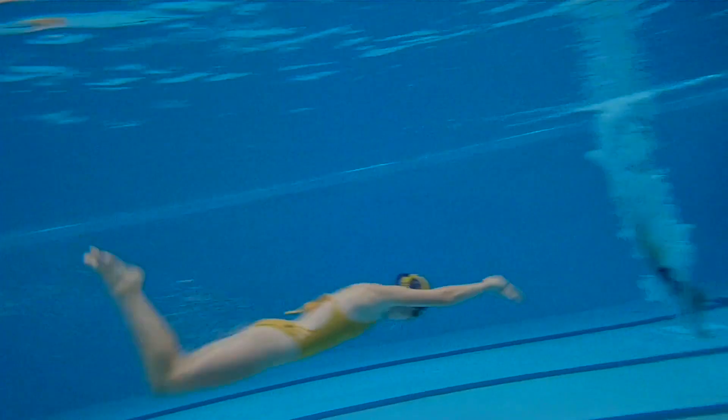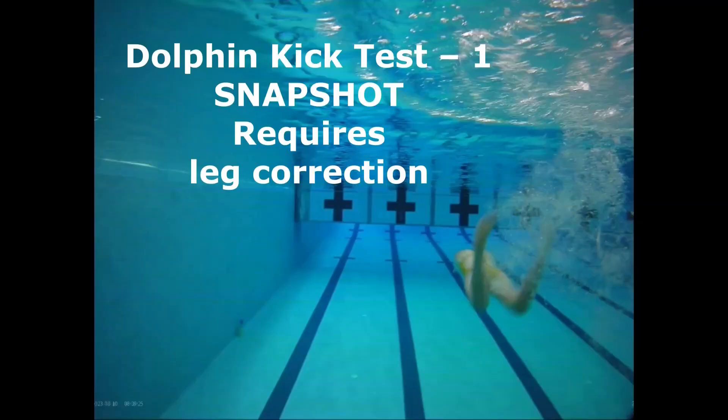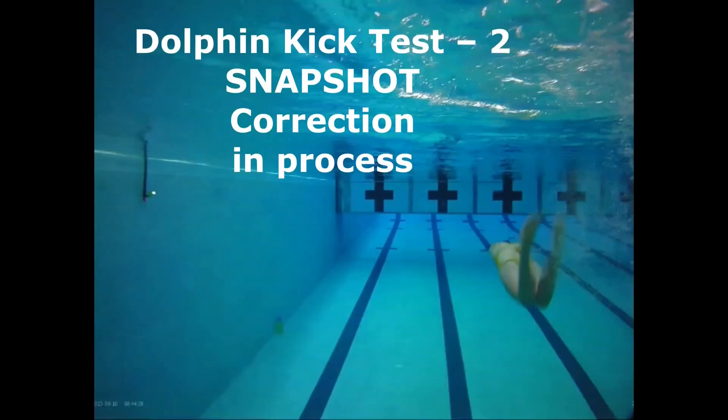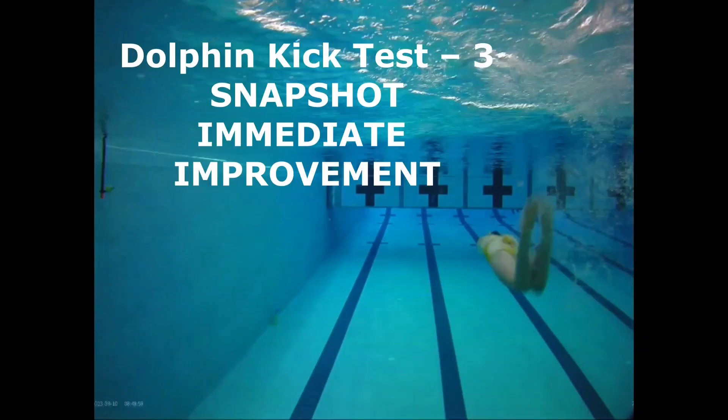This is a review of a high school swimmer's dolphin kick. We show both the side and lane views of her kick. As you watch this video, use your knowledge to identify areas for improvement and determine how you would help the swimmer instill a better technique.